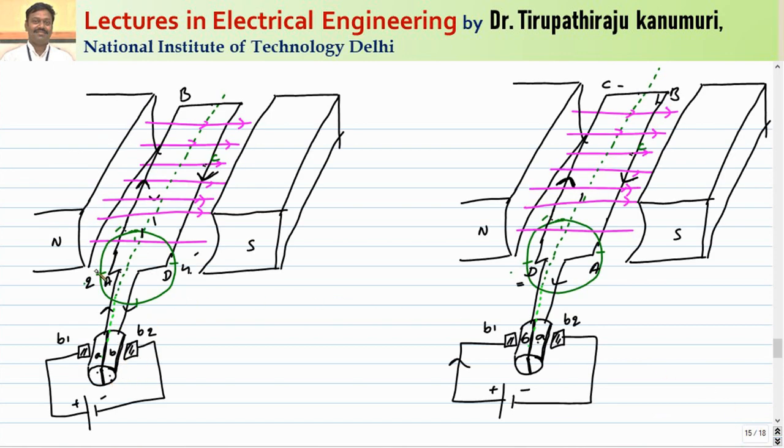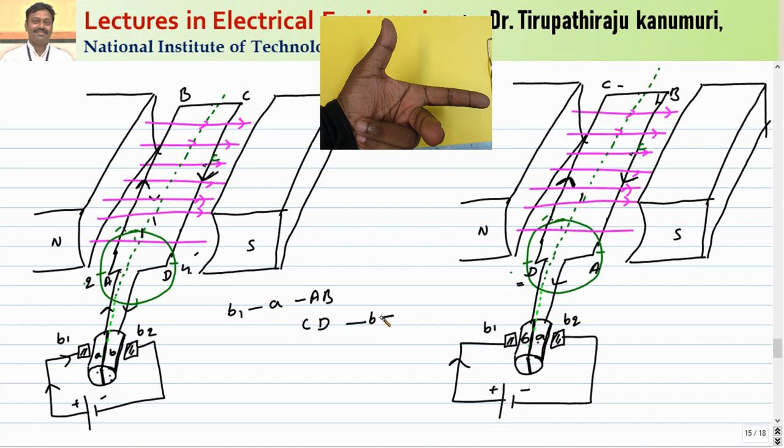With the split ring, conductor A is connected to split ring part A and conductor D is connected to split ring part B. Current passes from brush B1 to commutator segment A, through conductor AB, then through CD, then through B to brush B2. After the conductor rotates — when A reaches position 4 and D reaches position 2 — commutator segment B now contacts brush B1, so current now passes through DC, then BA.